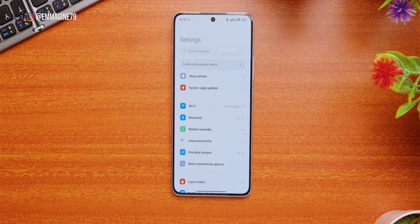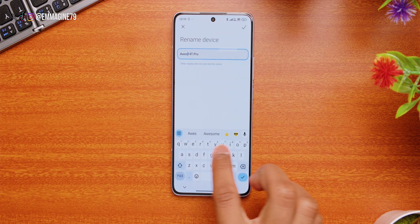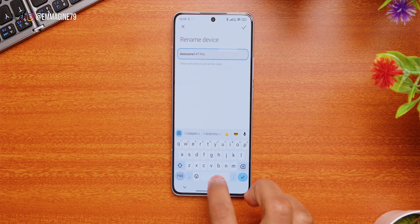Lastly, let's make this device yours. Go into settings, and at the top select About Phone. Tap on Device Name and change the name to whatever you want — in my case, we're going to make this 'My Awesome 14T Pro.'